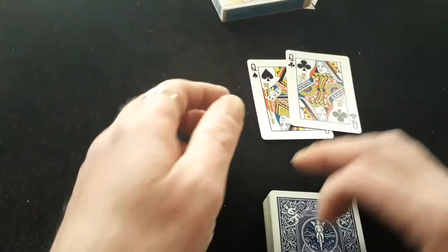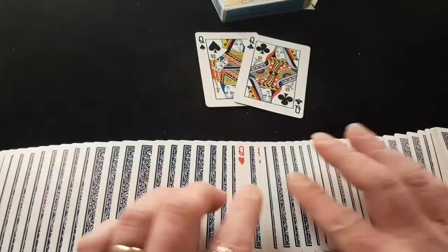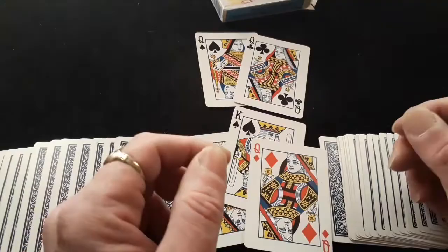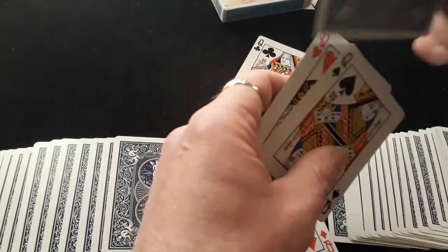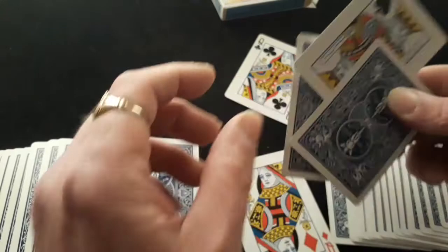While you're showing their card between the two black queens, push across and catch a pinky break on that card. When you put the cards onto the packet and square everything up, keep your break, then turn over and take off the top two cards to show there's nothing in there. While they're examining them, casually pick that up and put it onto the top. Carry on showing there's absolutely nothing dodgy with them cards and that the card that was there was only a mirage — because they did see you putting the two red queens into the middle of the packet with their card in between. For a bigger impact, get them to sign their card.